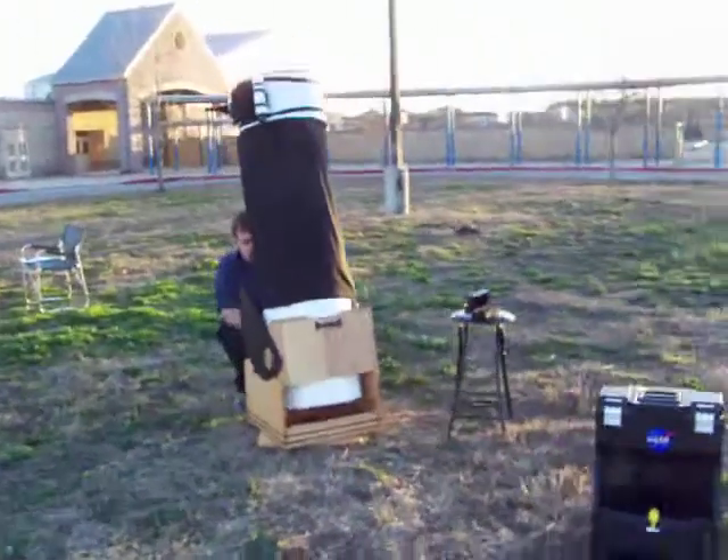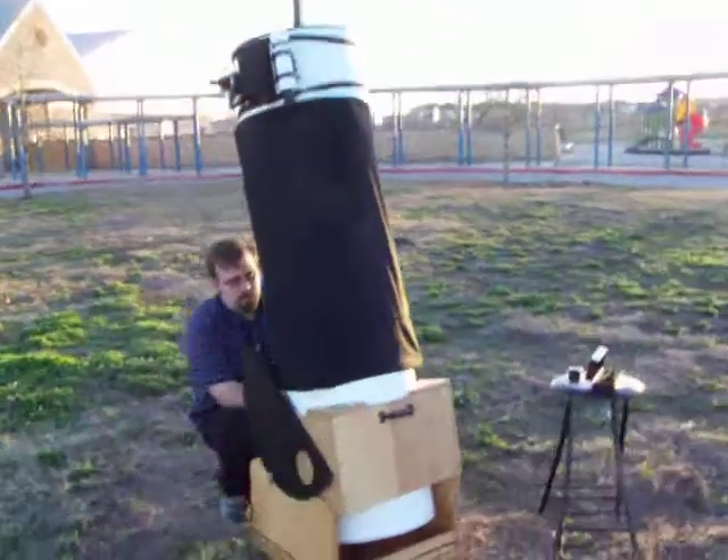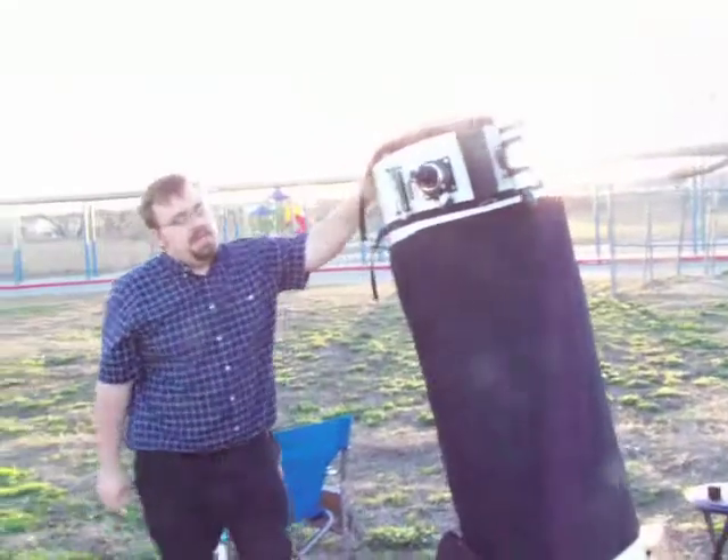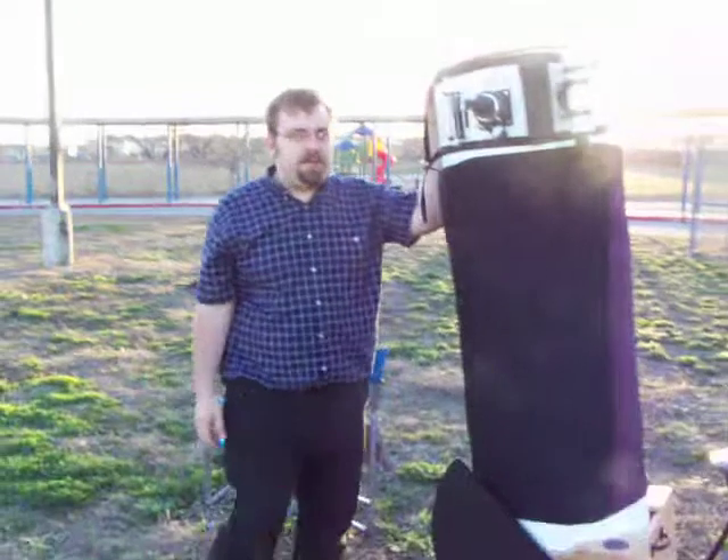Now we're going to pan and look down on the field here. We've got another telescope here. Would you tell us about the kind of telescope you have? This is my 16-inch light wrench with a high red base, brought to you courtesy of myself and Rick Olnutt.